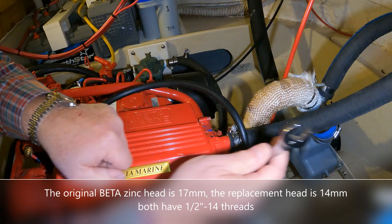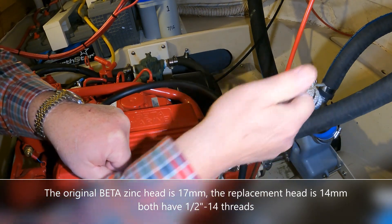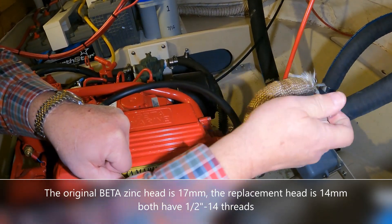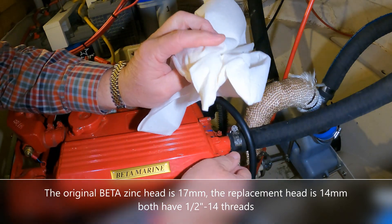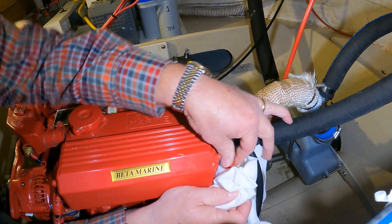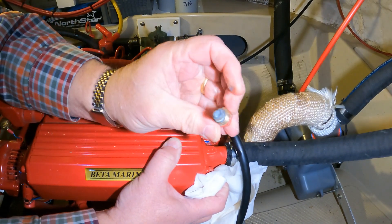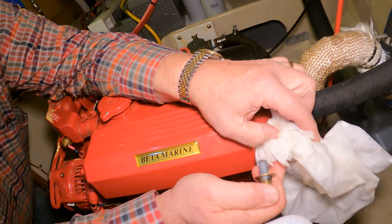The nut on the original Beta zinc is a 17mm, and the nut on this less expensive alternative is a 14mm. We'll get this switched out here — that is assuming we need to switch it out. I always keep a paper towel handy because this drips all over the rear motor mount. That zinc is still functional, but I think we're going to go ahead and change it and put in one of these newer versions.